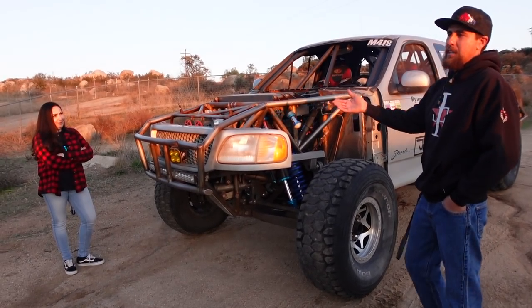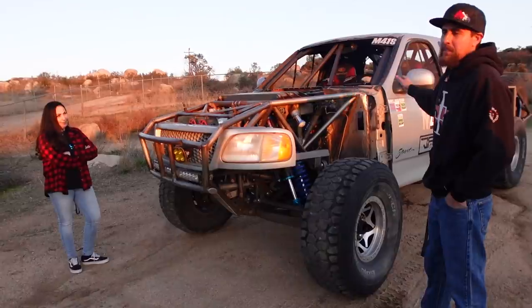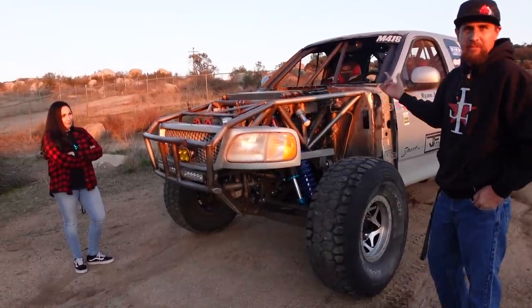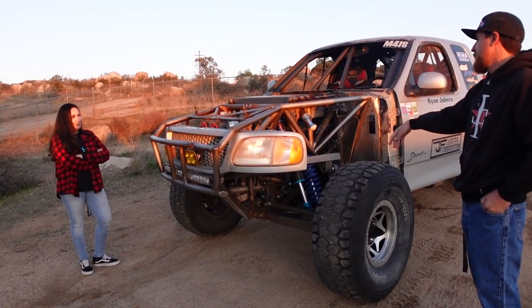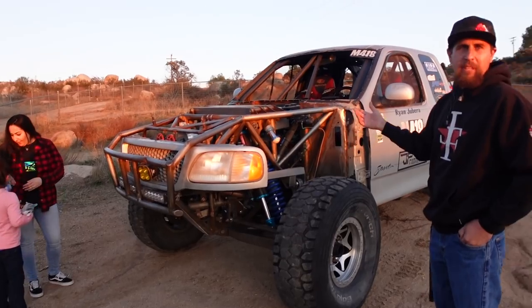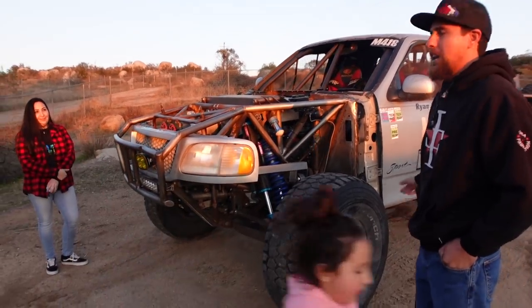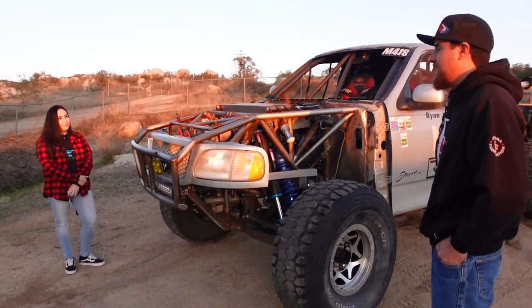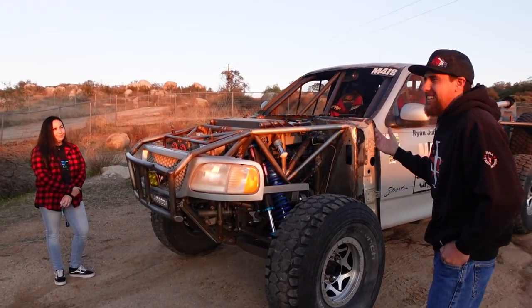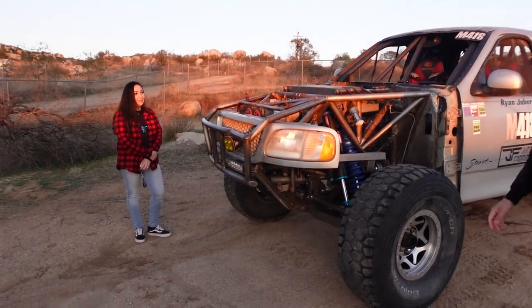We went out to Ocotillo when it was leaf-sprung — we had 2.5 threaded-body Sway-Aways in the rear and a 2.5 coilover in the front with a Sway-Away bump stop off the upper arm. The truck was working great, but axle wrap snapped the driveshaft in half. It was the first trip out.